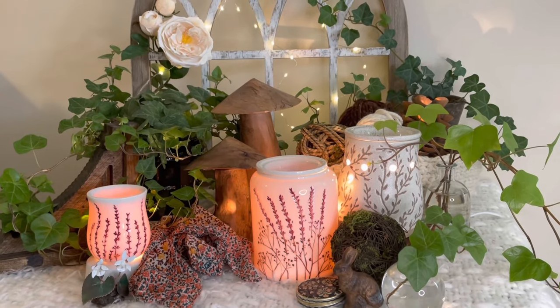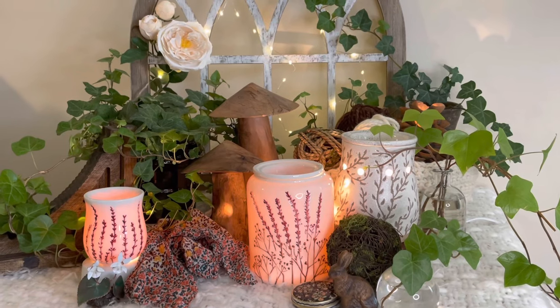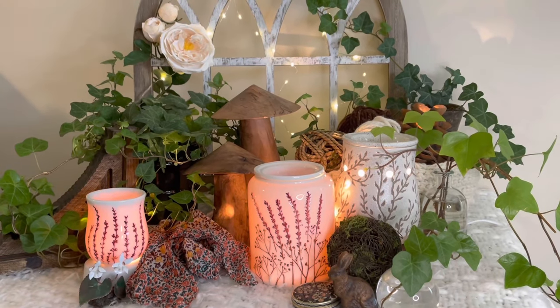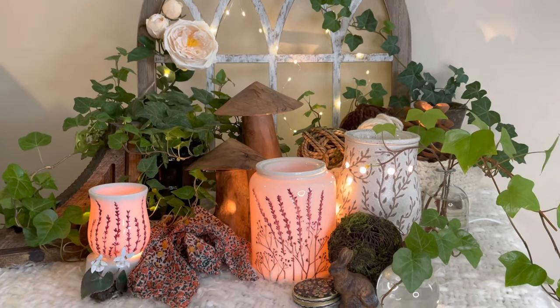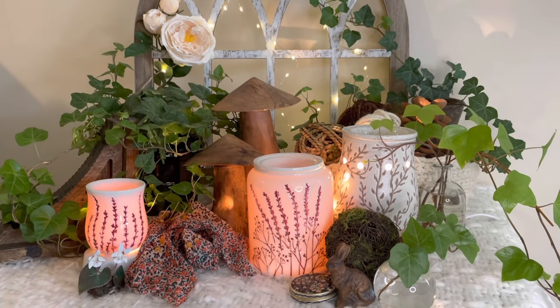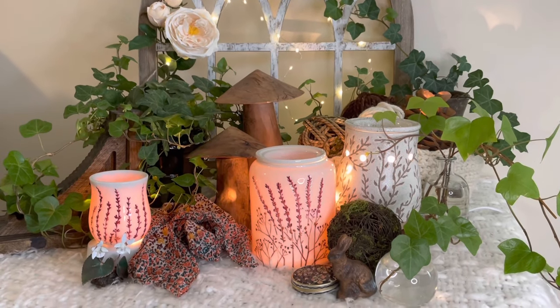Elizabeth Quinn here again with Elizabeth Scenes and Scents, and welcome back to my channel. We are continuing our design style series and today we are tackling cottagecore. This has been a challenging shoot for me because my younger teenage daughter is the one who has brought me most of these objects to help mom figure out what in the world she is doing.